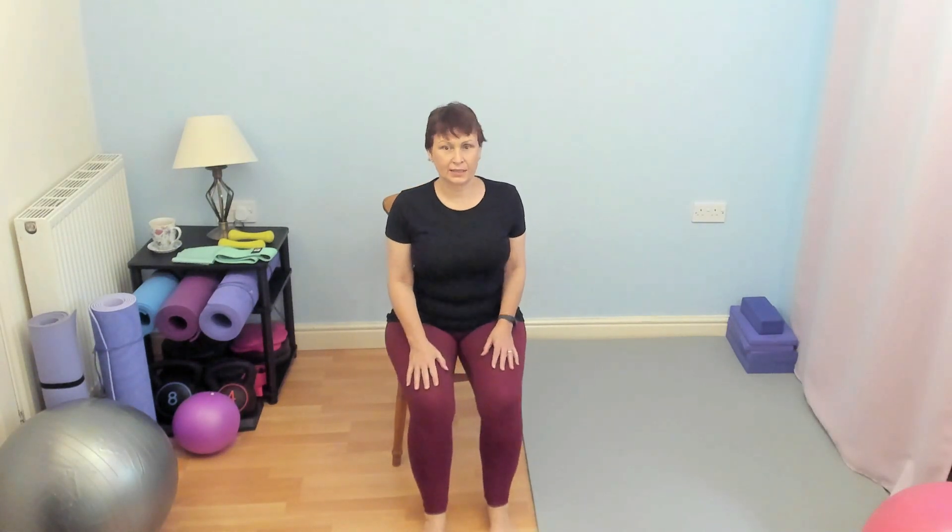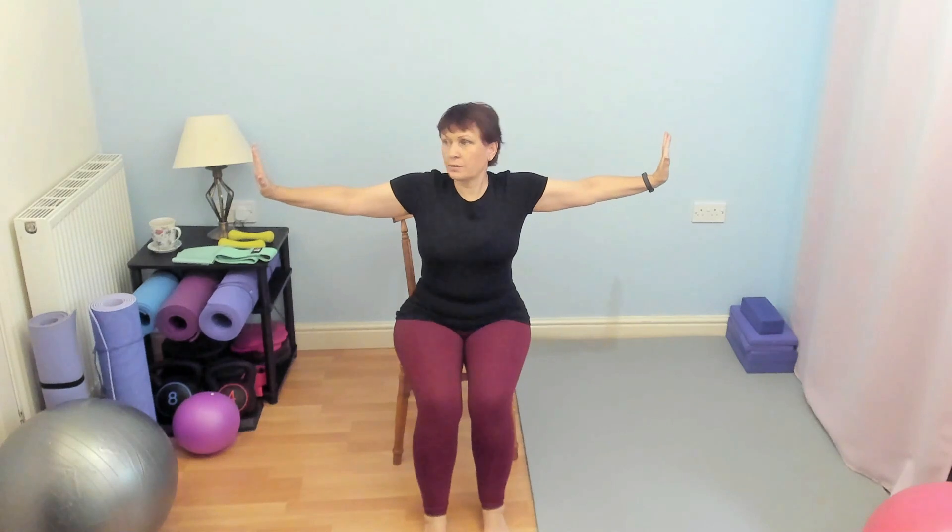You can sit or stand for this exercise. We're going to work the shoulders and a little bit for the triceps, taking the arms out to the side, palms pushed out, fingertips up. We're going to circle forward, smallish circles. Think about your posture, feet are hip width apart — hip width, not shoulder width.